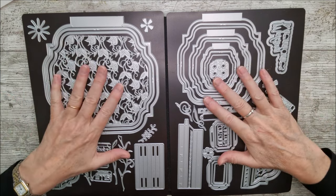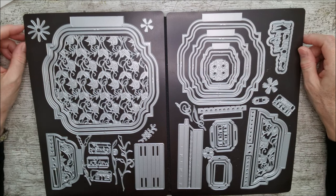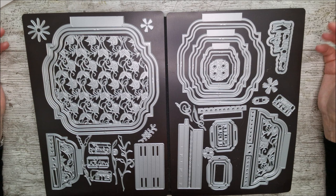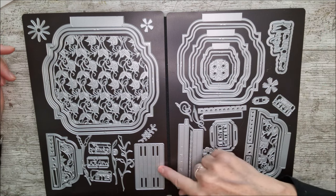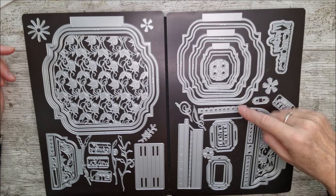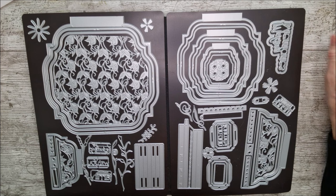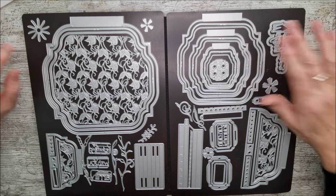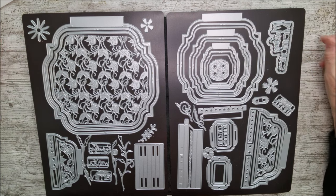You can make three different sizes of memory books, and if you've never made a memory book before and don't have any other die sets that do that, this one actually includes the base, the decoration, and the spine. You can make a folded spine or use it to make a thread-up spine that you can use ribbon or twine in to hold the pages together, so it's a really good place to start.